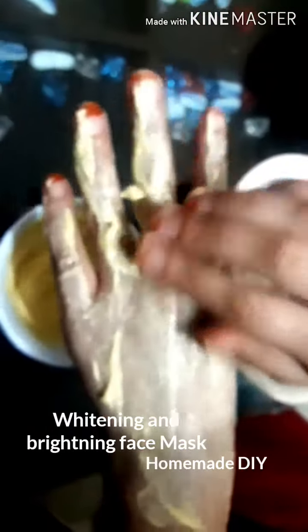So firstly, you need to apply this mask on your skin wherever you have sun tan and wherever you want to get fair and glowing skin. Then leave it on for 15 minutes. When this pack dries, you have to scrub it off.